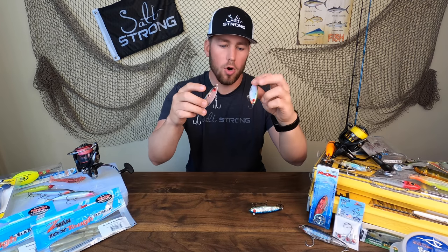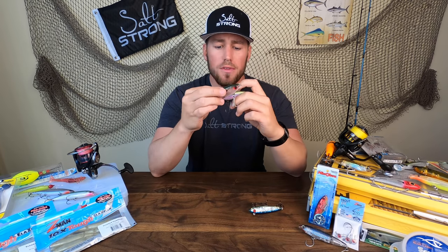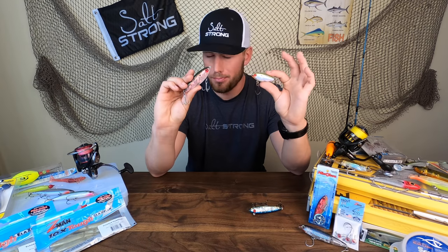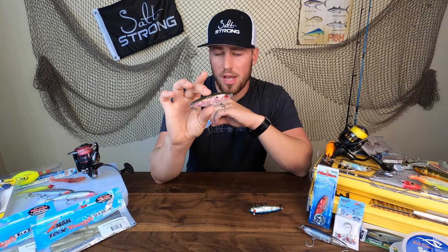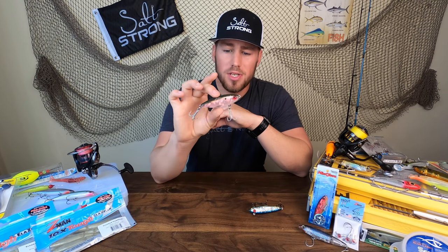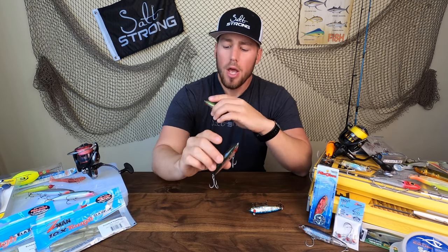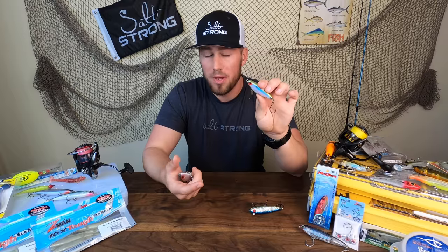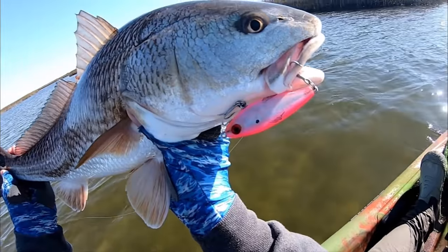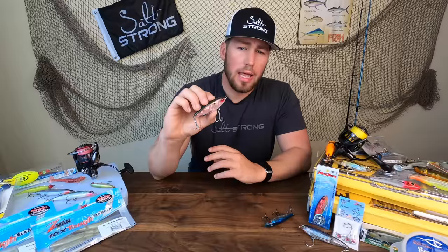I'm also going to be talking about the 17MR because it's just a smaller version of the 27. I'll use the 27MR a little bit earlier on in the season when there's still a lot of big bait around, but as we get later into the fall and even into the winter, I'll start throwing the 17MR because there's really only small bait fish around, and that's really what those predators are going to dial in on.